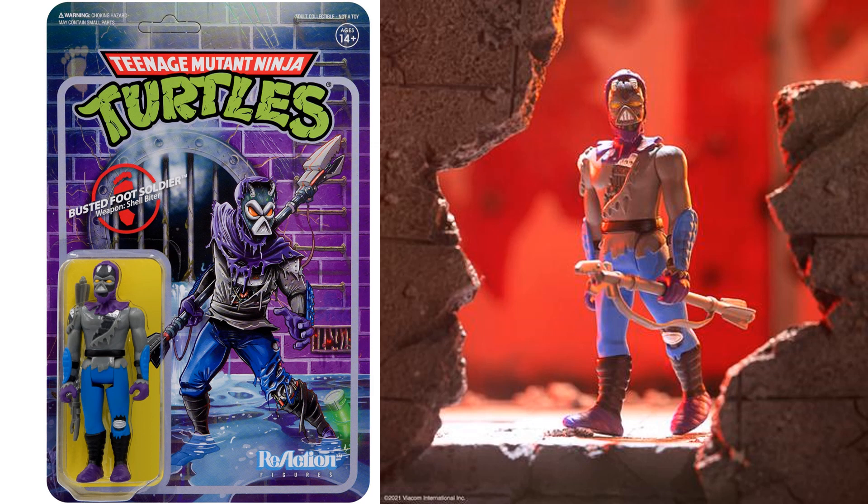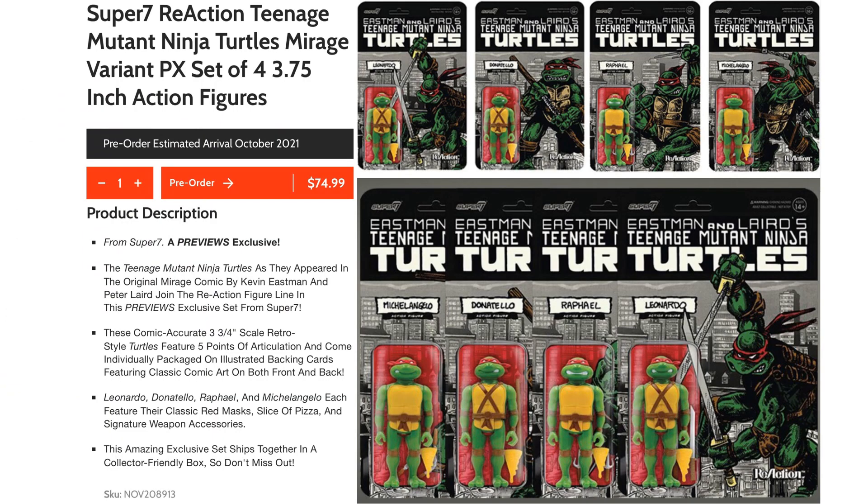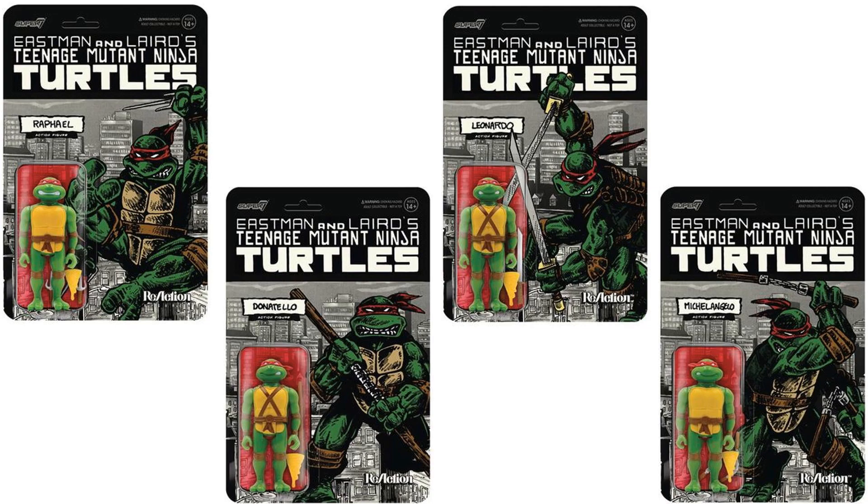There's the promotional image of the Foot Soldier, and all four figures from wave three in package. We also got another exclusive — a Mirage variant preview set with covers that have a lot of nostalgia for the old Eastman layered comic book artwork. All four turtles are in their red bandanas, each coming with a pizza slice and their weapons. Each card has the turtle's name on it — I really love this artwork.